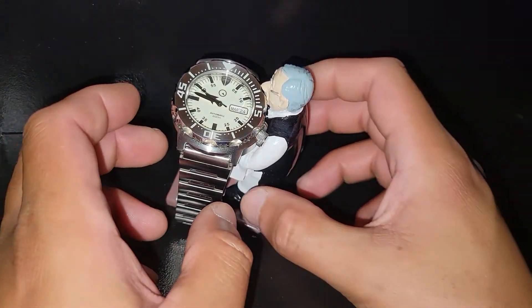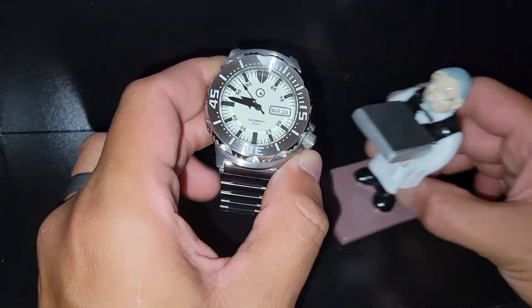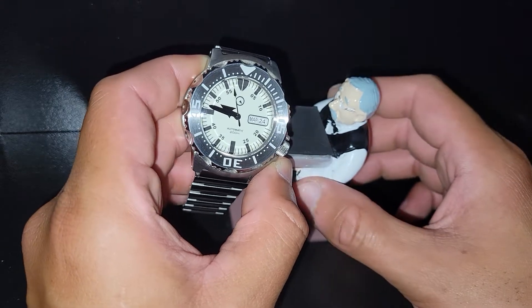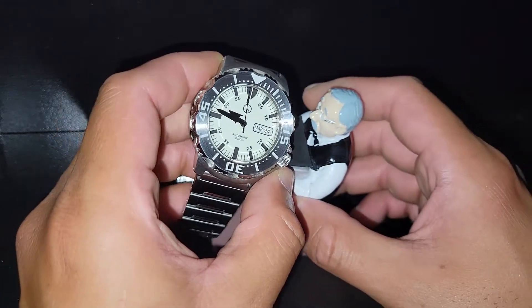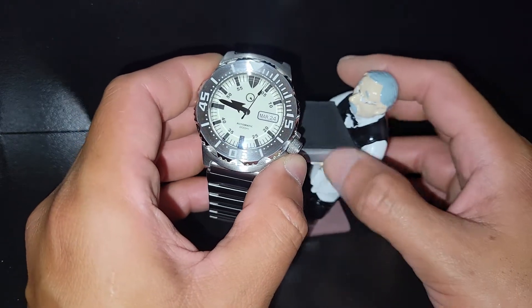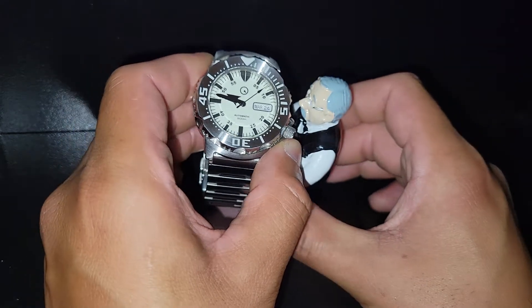Welcome back to my YouTube channel, I'm Six Though, the host. What I got in front of you guys is my Islander ISL-58 — the lume monster, the homage to the Seiko Monster. Holding the set watch is my butler, I named him Jeffrey.